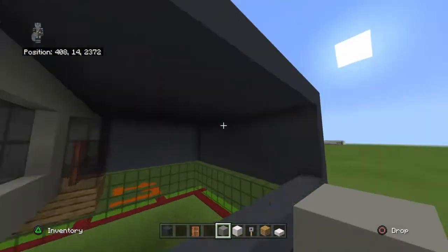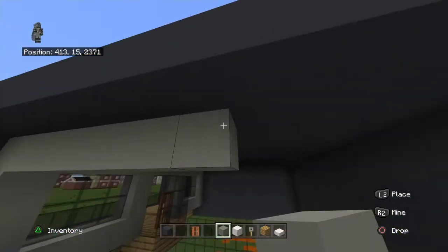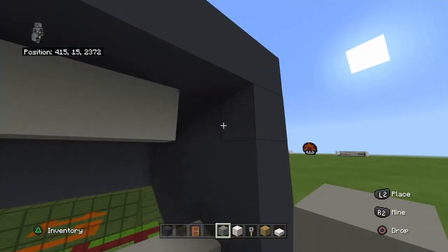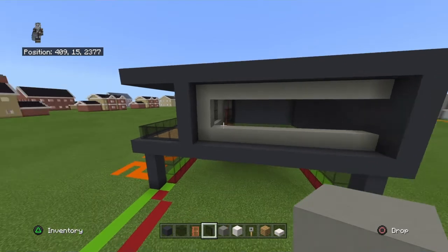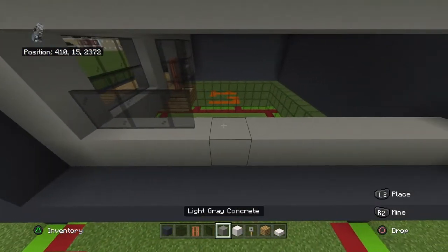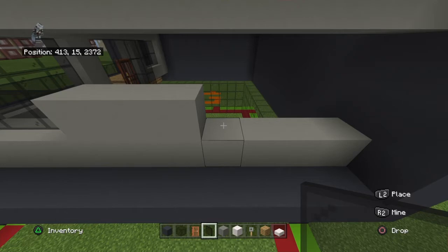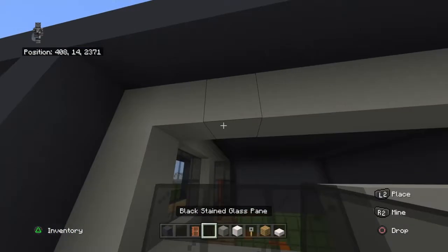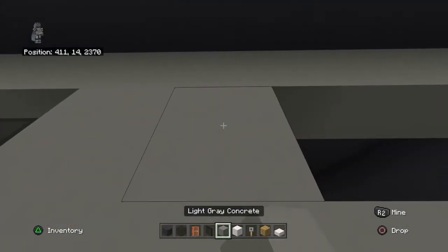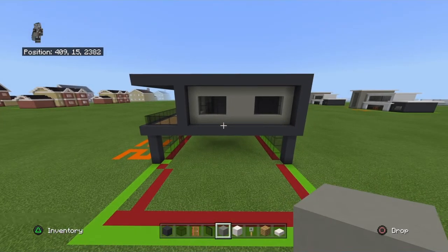Bring the top and bottom row of light gray concrete all the way to the back of the build. In the middle, going front to back, place three black stained glass panes, three light gray concrete, three black stained glass panes, and a light gray concrete. Copy that row one more time.